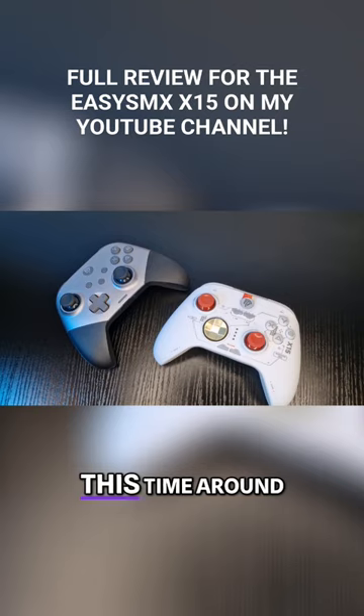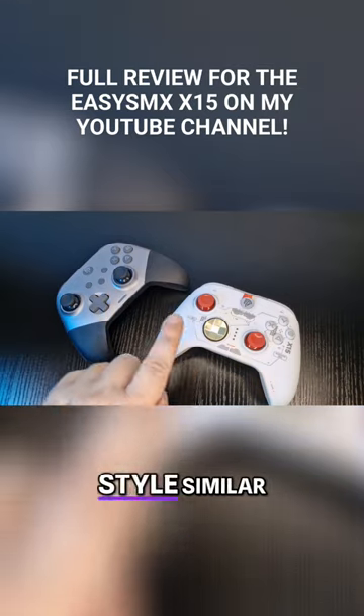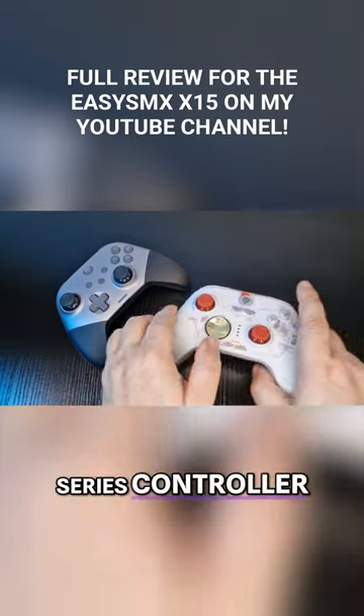And talking about the D-pad, this time around it's more of a rounded style, similar to the newer Xbox Series controller format.